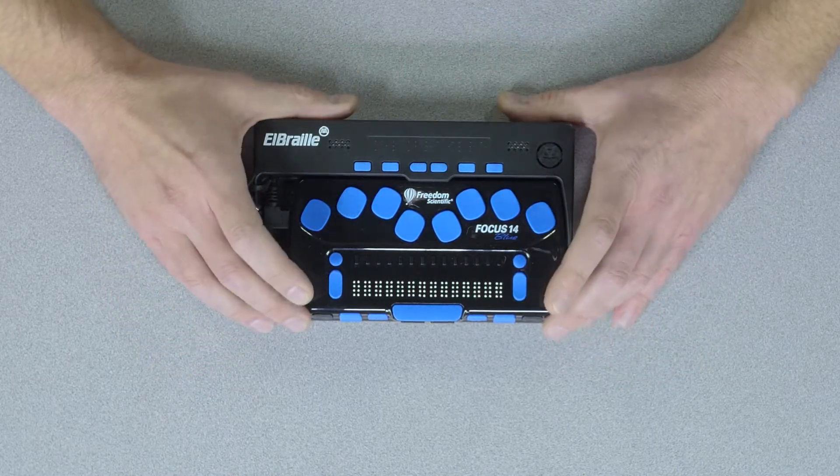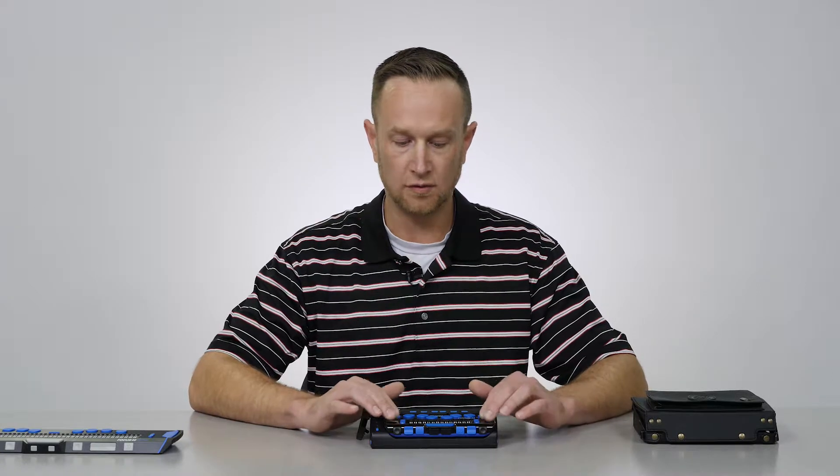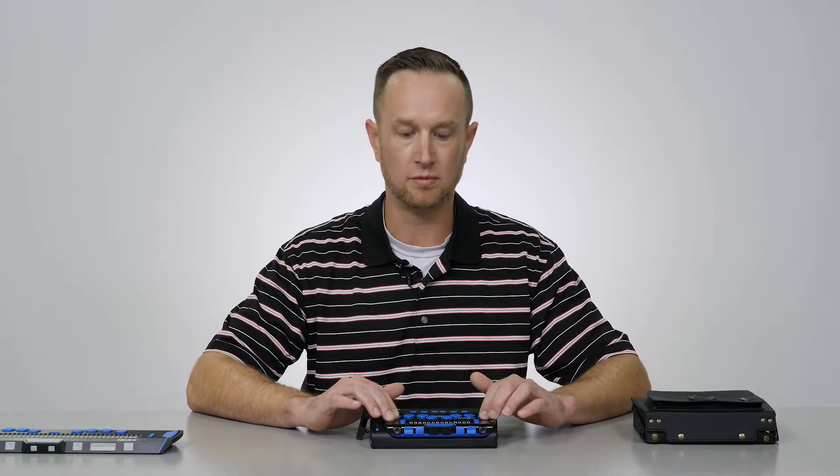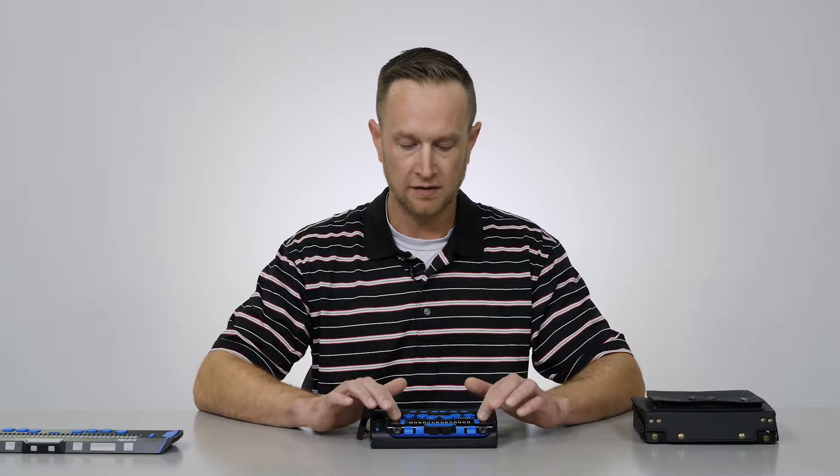It can connect wirelessly to your iOS devices, to your portable devices, and so it has always been a really nice portable refreshable Braille display on the go that can work with your portable devices. It has a nice little carrying case and great battery life. So that is the Focus 14 Blue Braille display.